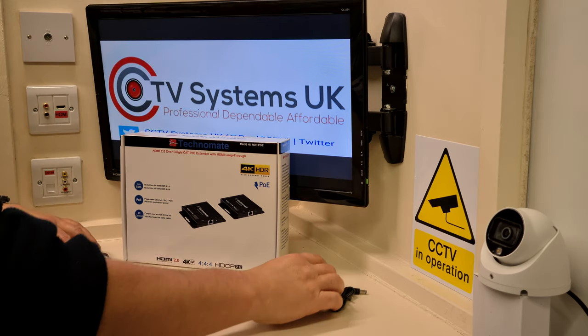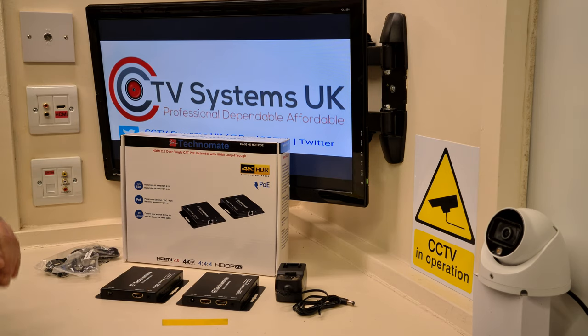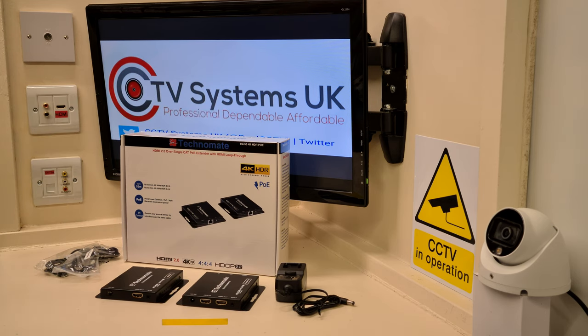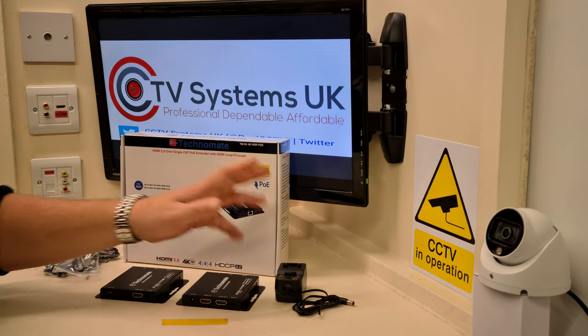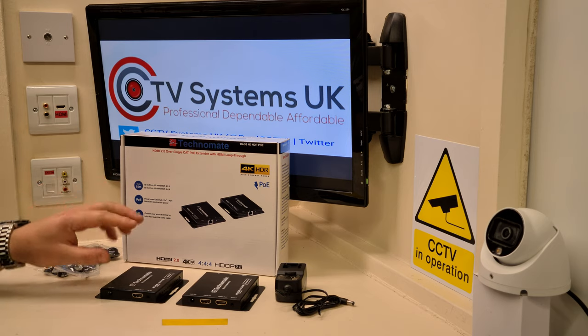They wire up exactly the same and they've got exactly the same things inside them. We also did a video on the Technomate TN70, which is the one with the specific USB facility on it as well — excellent for CCTV systems and computer extensions. Please go back and have a quick look. I don't want to get too heavy on the 'this plugs into there' thing today; I'm focusing on the 4K aspect.